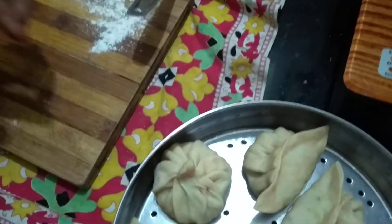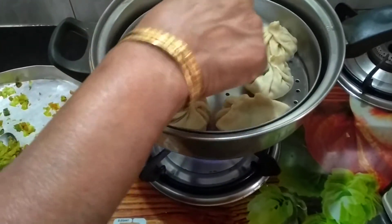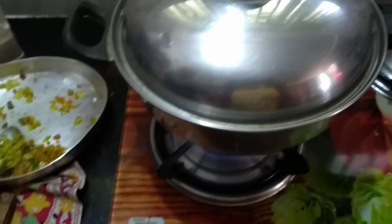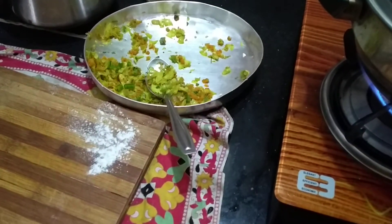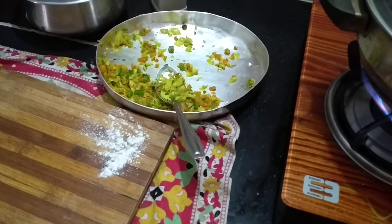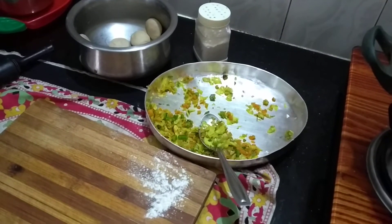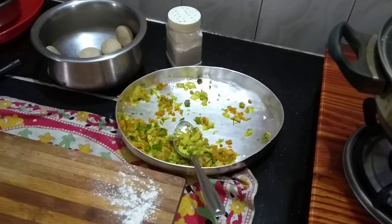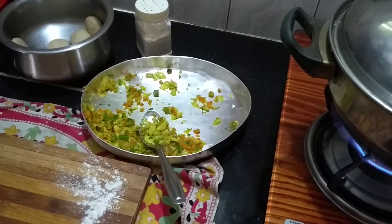We are going to make a lot of water. We pour the sauce on the lid and cook it. We pour the sauce in the sauce. We put the sauce on the sauce, pour the red color, and we pour it.